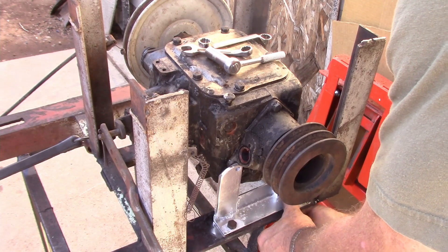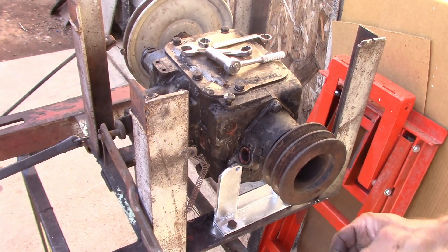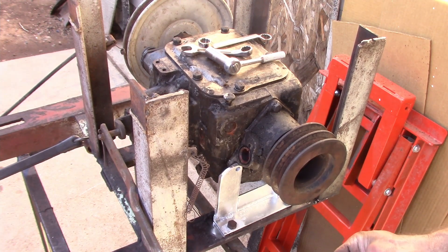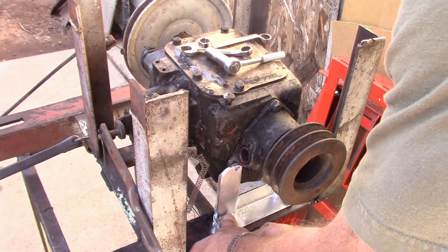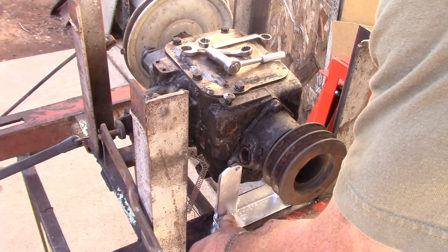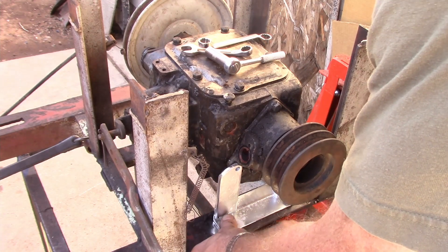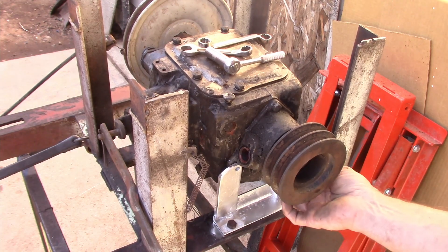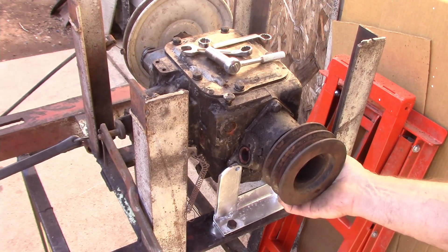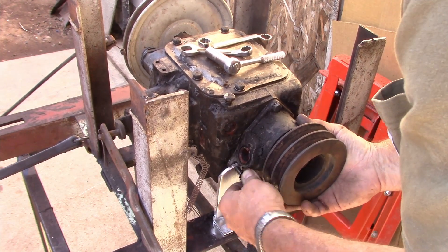When we get back to actually working on this lathe we'll tidy everything up and decide exactly what we're going to do. Part of this is kind of crude, but by the same token, whenever this was converted from a flat belt to operate off of this gearbox and motor — whether it was the 30s, 40s, 50s, or 60s — it's kind of ingenious in a way.